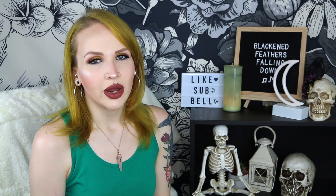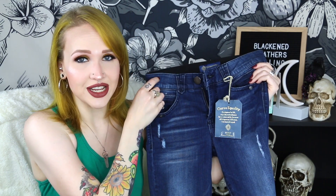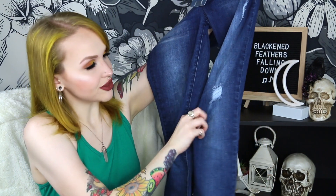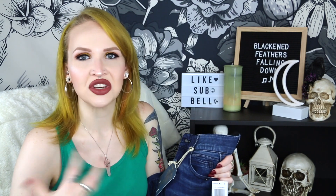We'll start with the item I knew for sure I wasn't going to keep, and that is this pair of distressed skinny jeans from Democracy — the Jerry Distressed Skinny Jeans. I had asked for skinny jeans; that's all I ever wear anymore. I had asked for some distressed ones, and these do have some distressing to them, but not nearly the amount that I like.